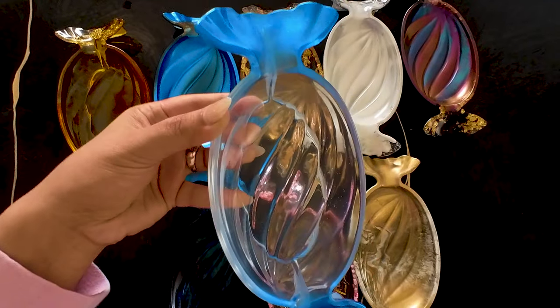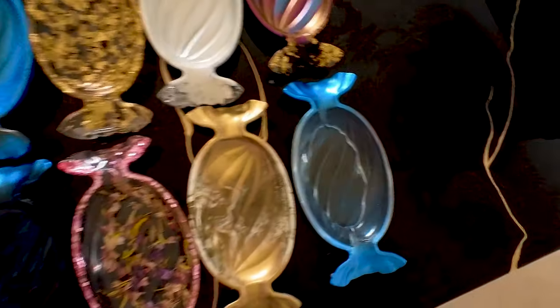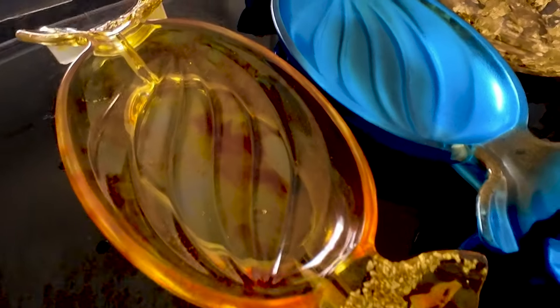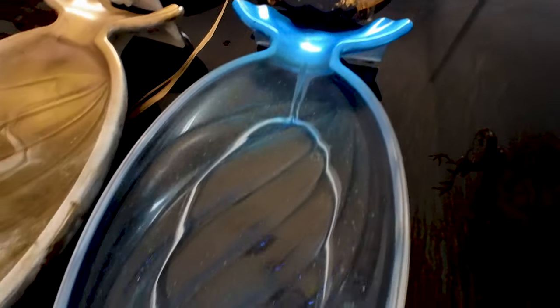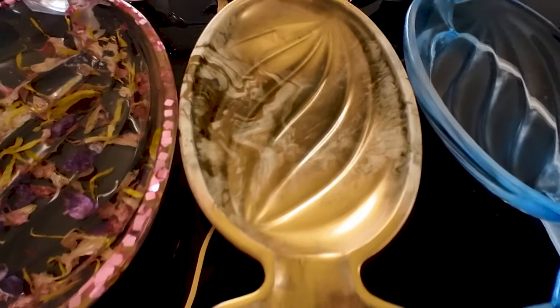Do let me know which one you like best in the comments — I would absolutely love to know which one is your favourite. Honestly, I can't decide which I like better. I mean, I like the pink one with the flowers, but I also like the alcohol inks one, and I do like the dirty pour. It is pretty confusing — I can't decide! Help me decide which one I like better, and I will see you in the next video. Bye!